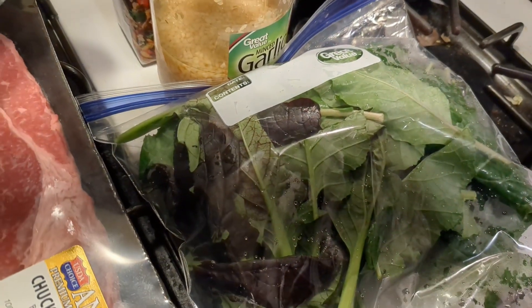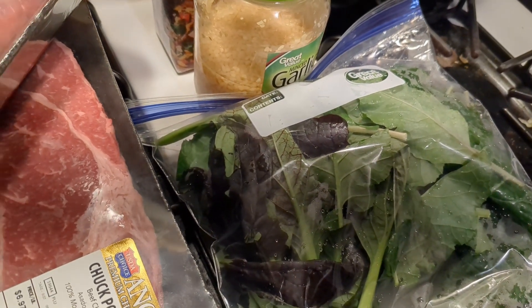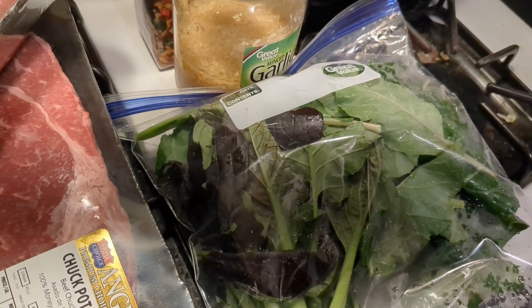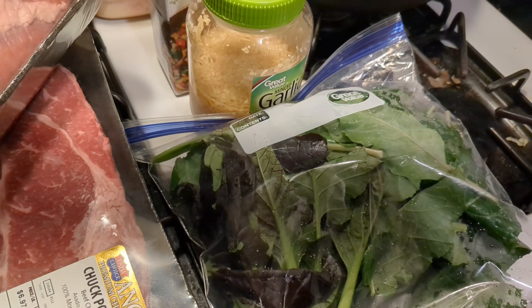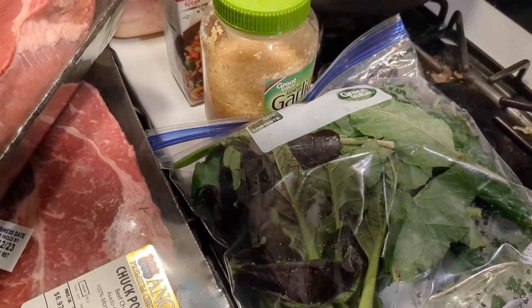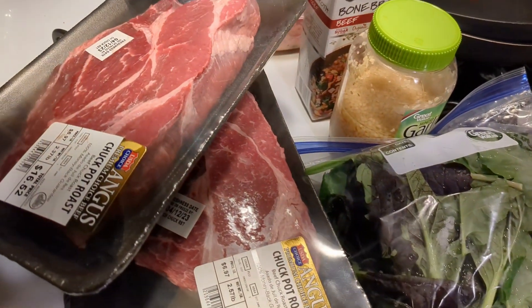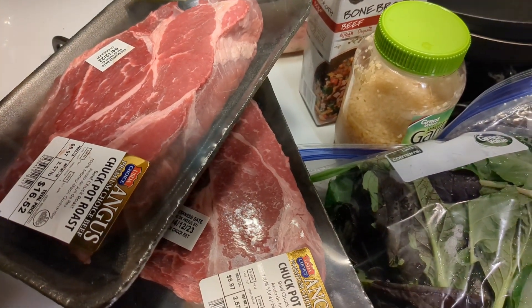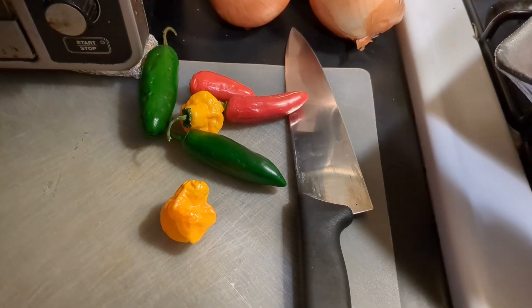I might dig in my freezer and pull out some frozen kale from last year because I want to stretch this out as much as possible. I want it to be more stew than soup — right now I think it's going to be more like soup. But we'll see; I might just have it as is. It'll still be delicious.